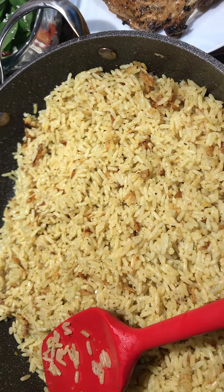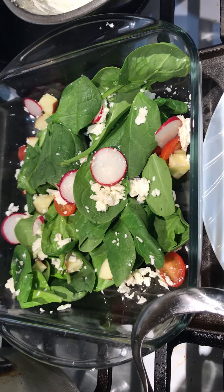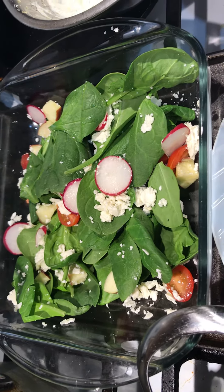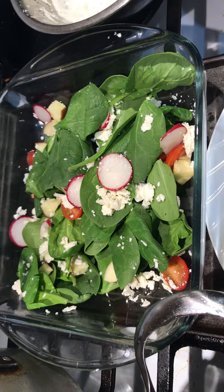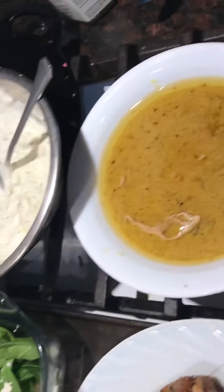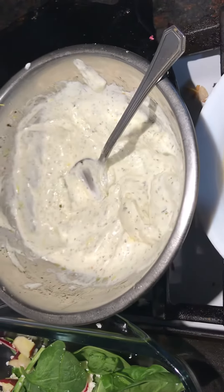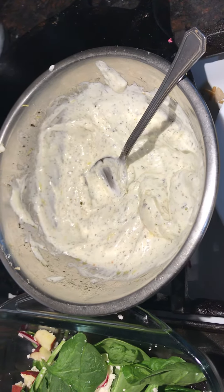She's got a spinach salad here with feta cheese, apple, tomatoes, and radish. That's her tzatziki and her gravy, both made from scratch. She made the tzatziki herself.